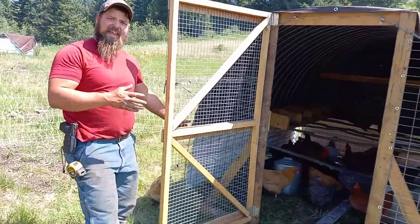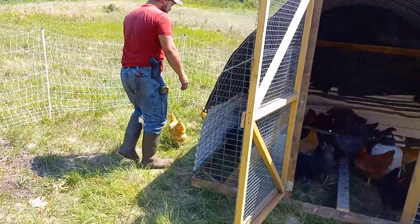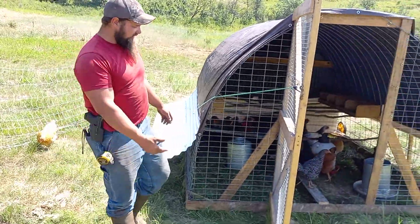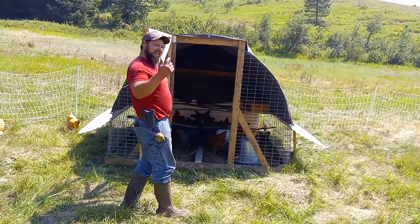It's eight foot by eight foot long — basically an eight by eight square — and we have about 30 chickens in here and they're pretty happy. Those are the wings; they allow a little airflow but still give them shade.